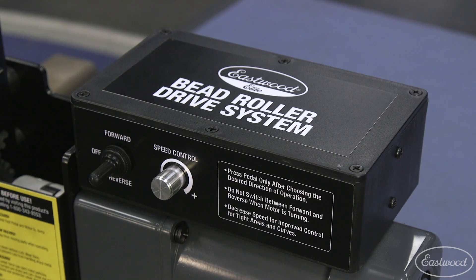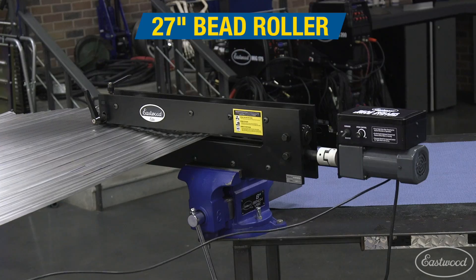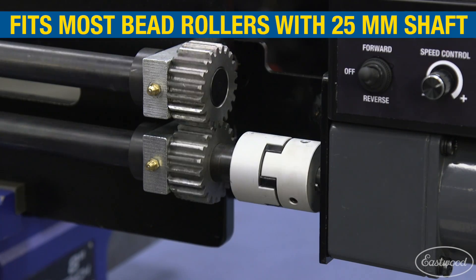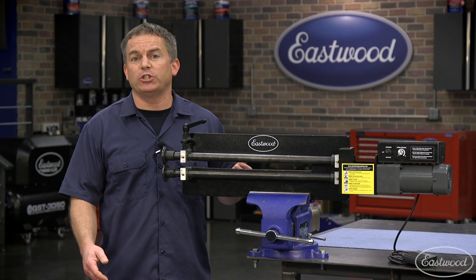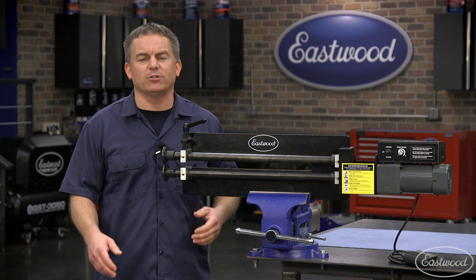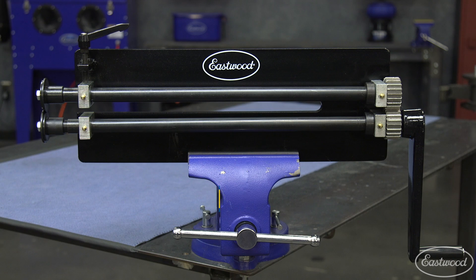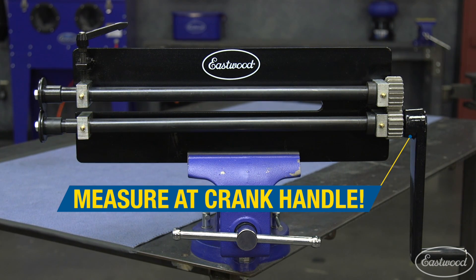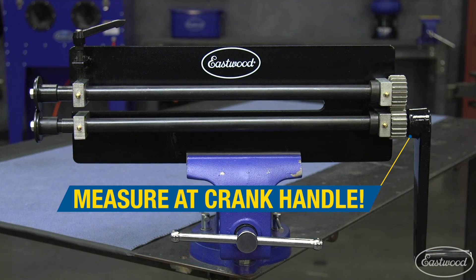Now let's check out the drive motor. The motor attachment fits all current Eastwood bead rollers — the 8, 19, and 27-inch — as well as any bead roller that has a 25-millimeter shaft on the crank handle side. Simply measure the diameter of the shaft at the crank handle end to confirm it's 25-millimeter. Remember to measure at the crank handle end where the motor will attach, as often the opposite end where the dies attach is smaller.